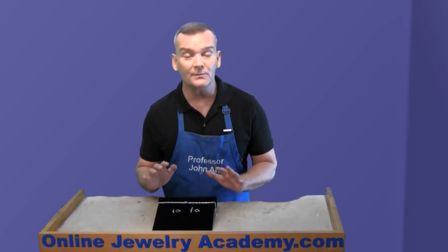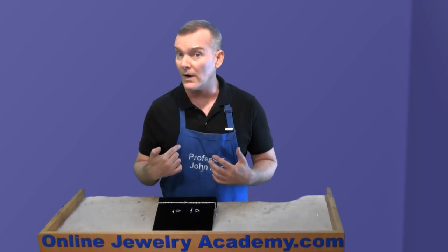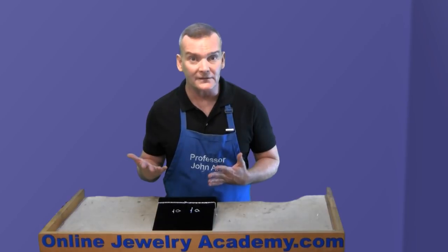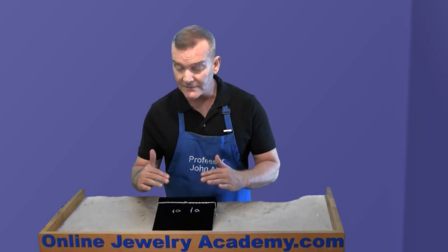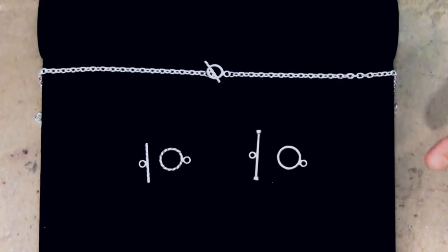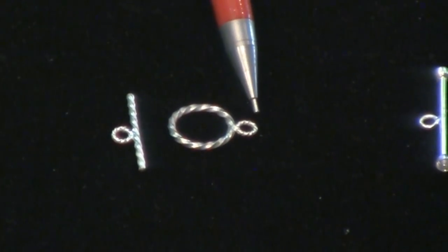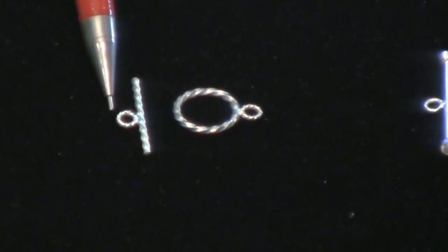It's also an attractive element — if the clasp happens to move to the front of your necklace while you're wearing it and ends up next to a pendant, it's going to look attractive. The toggle clasp consists of a large loop that has a connector loop, and the toggle likewise has a connector loop as well.